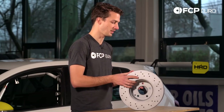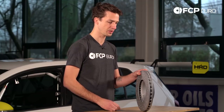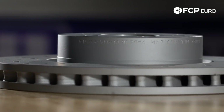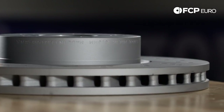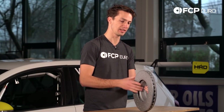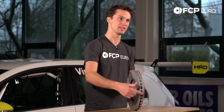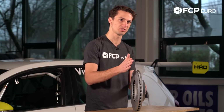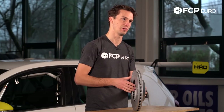Zimmerman takes the extra step and they balance all the rotors. You can actually see here — this is from balancing the rotor. After the rotor is machined and finished, it goes onto a balancer, they spin it around, and if there's anything out of balance they remove weight from any surface to make sure the rotor is within balance. This is going to make your car run a little bit truer, a little straighter, and a little smoother on the highway at high speeds.